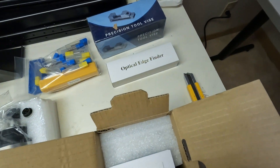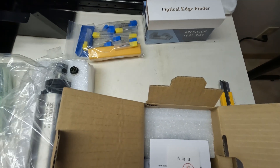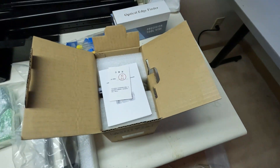I ordered the vise, so that's in this box as well. Edge finder, tooling, and the VFD.